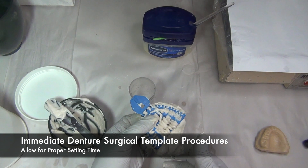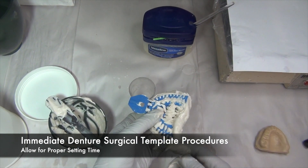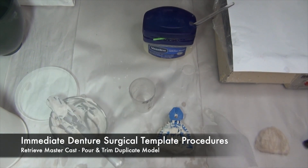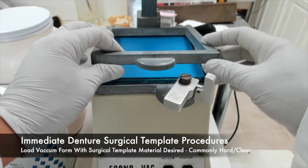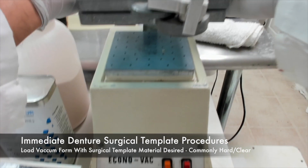Allow for proper setting time of the alginate impression material. Once the impression material is completely set, you can relieve the impression from the master cast and then pour and trim a duplicate model. You can then load the vacuum form with surgical template material that you desire — it's commonly hard and clear.